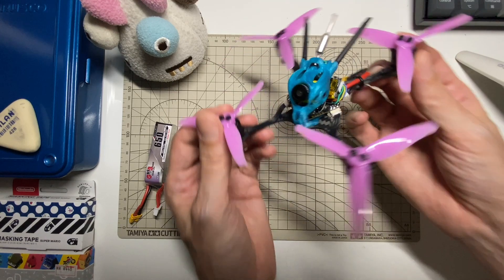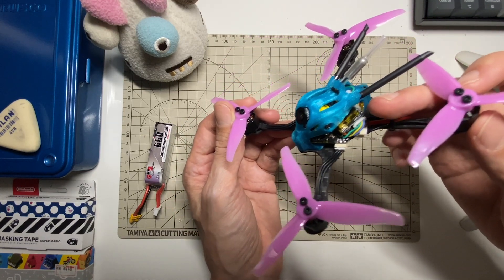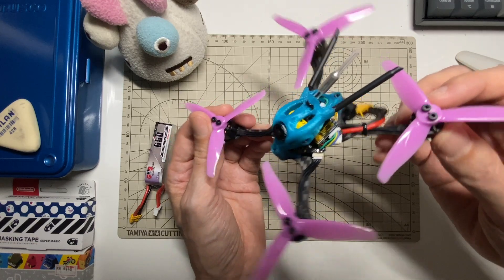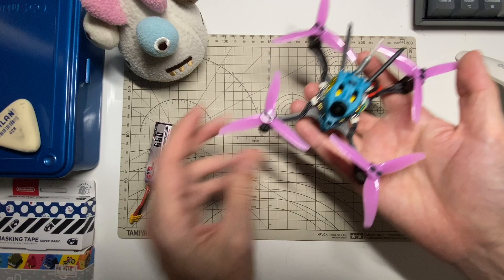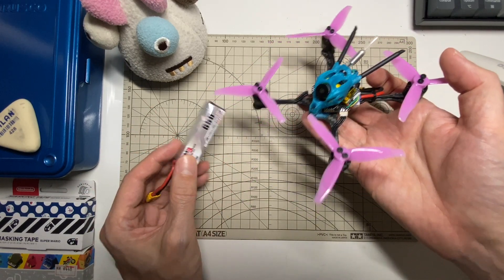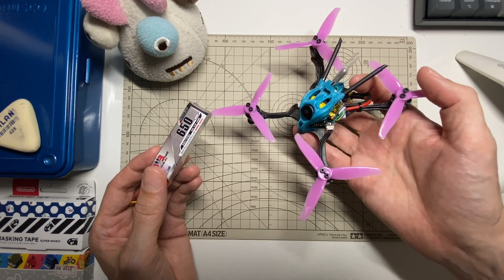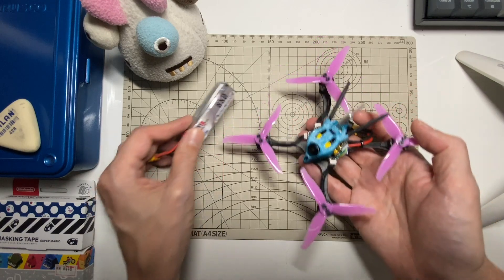I'm using the CatX Baby Ratel, which you might have seen before, and this is the Isshin Nano VTX — that's the same VTX that comes with the Isshin Novice One — and FRSky XM Plus. I tested it on a 3S 650, which is probably on the upper side of the battery size you'd want to use for this. With this battery and the 68-gram quad, all-up weight was about 114 grams.